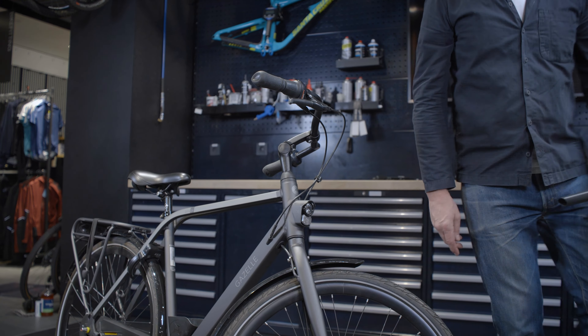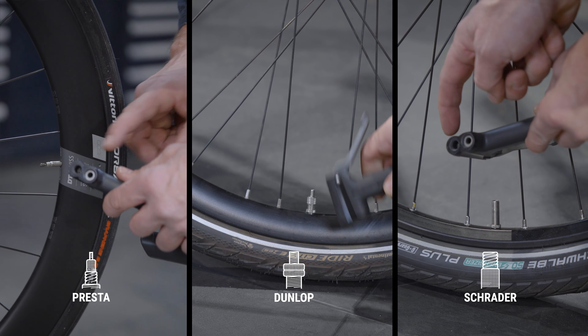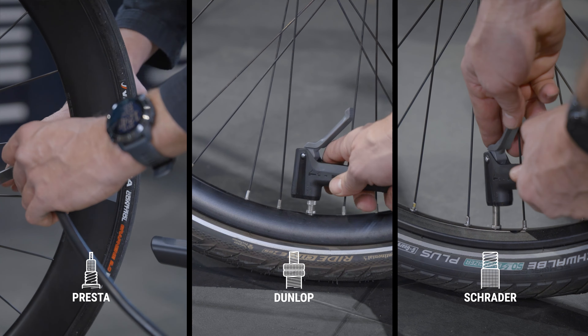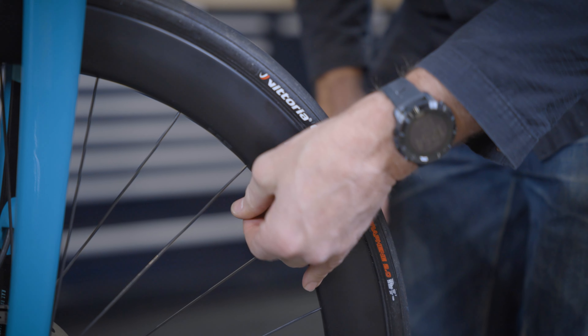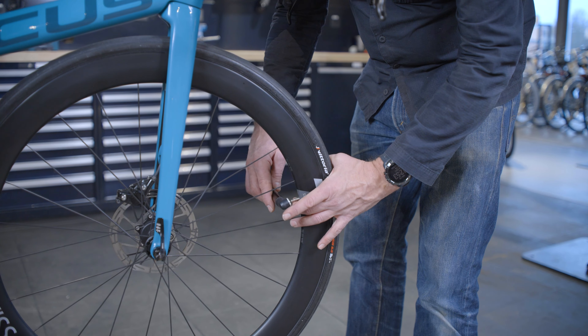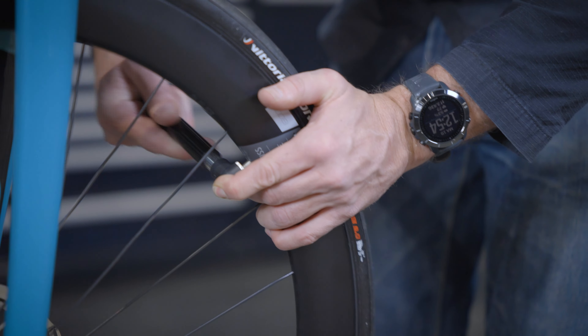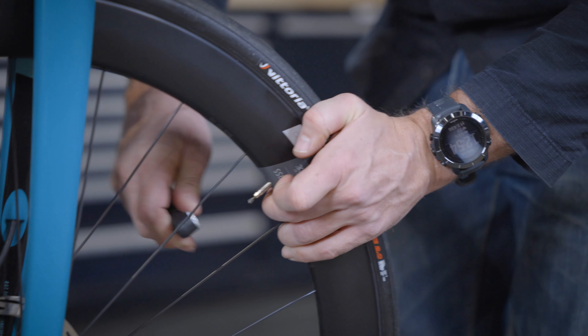How to inflate a tire depends on the head of your bicycle pump. If it has a clamping mechanism, use the large opening for the Schrader valve and the smaller one for the Dunlop or Presta valve. Pumps with the threaded head are used for Schrader valves and have adapters to make them work with other types too. If you have a flat tire on the road or just want to add some air, you'll probably use a handy mini pump. There are mini pumps with a fixed pump head that you clamp over the valve, and also compact pumps that use a screw-on valve head.